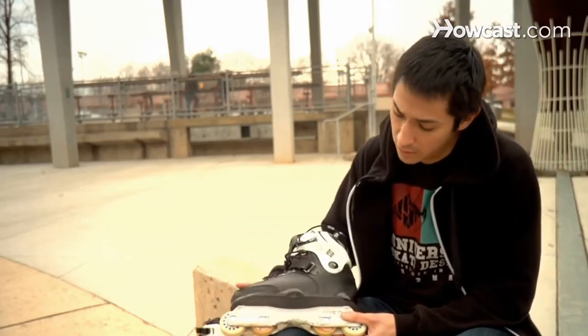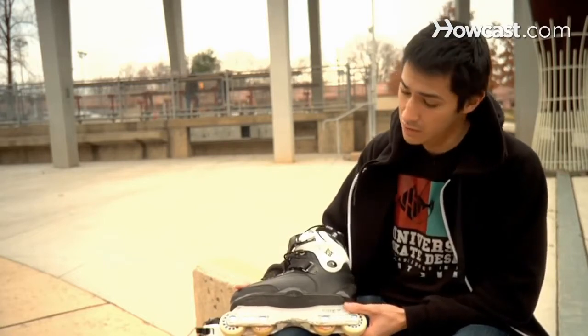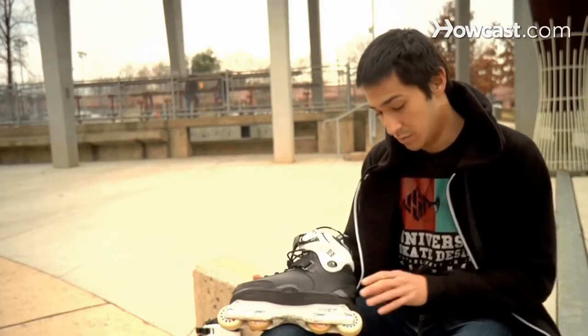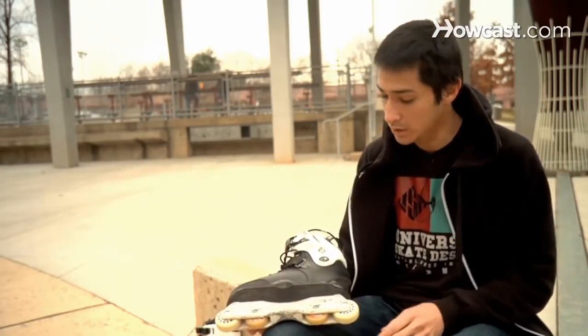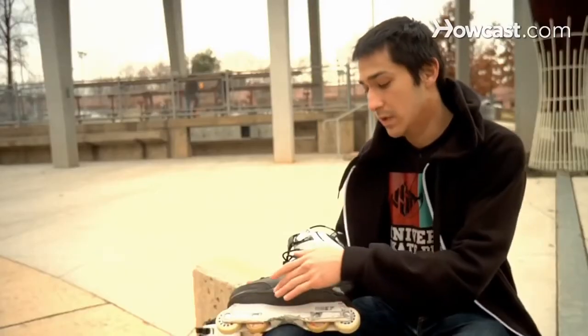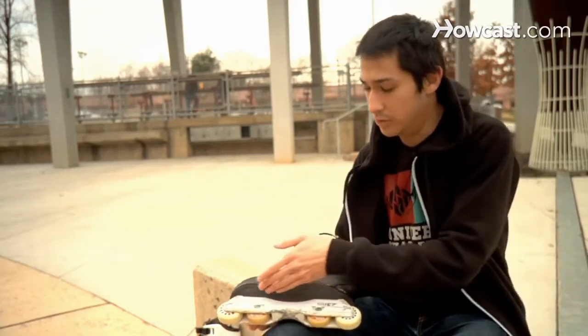You'll also notice that on roller blades, or these particular roller blades, there are no brakes. Roller skates generally have a brake at the front. Some roller blades have a brake at the back, but since these are aggressive skates, there's no brake. There's also a large gap between the center two wheels, which allows you to grind, a groove in the side of the boot, and also a wider sole area.